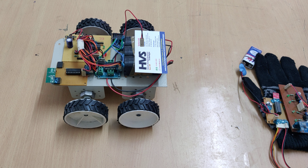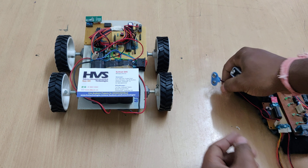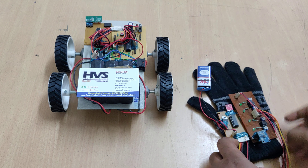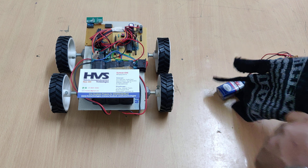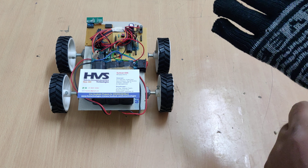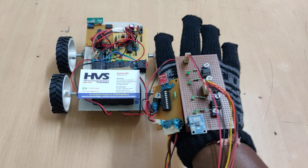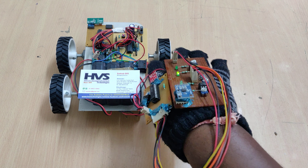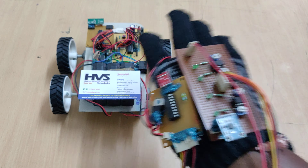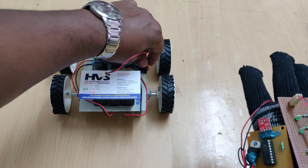To execute the project, follow these steps: first, connect the battery, then wear the gloves. Check for the directions to confirm whether they are working properly. Right now we can see the forward light is on, back light is on, left and right lights are on. After this confirmation, keep the hand in normal position and switch on the robot.